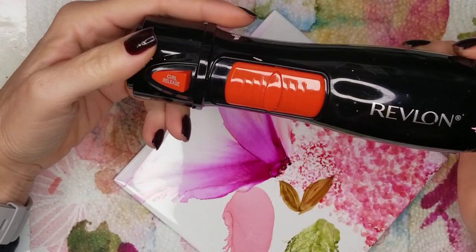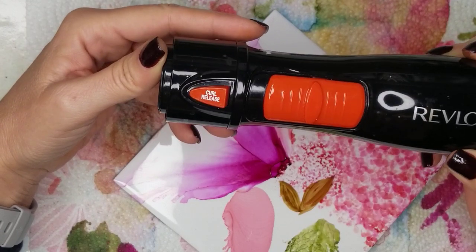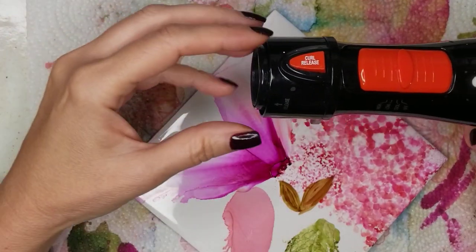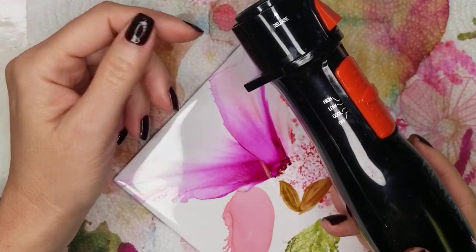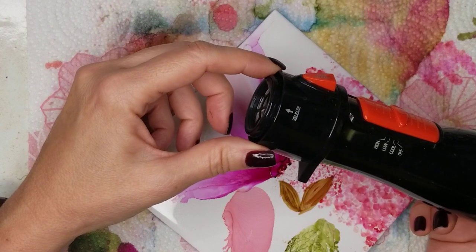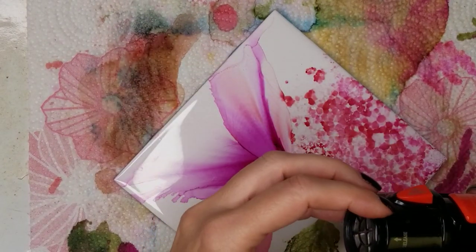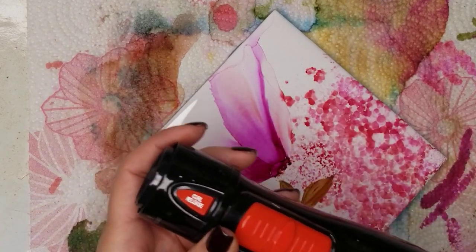I get asked all the time about my blow dryer. This is a hair dryer by Revlon, and it comes with two attachments for round hair brushes. It has high, low, cool, and off settings. I use this very often. It was not expensive, but I found that a regular blow dryer had an opening that was too big and blew out too much air — I couldn't control it. This works really well.